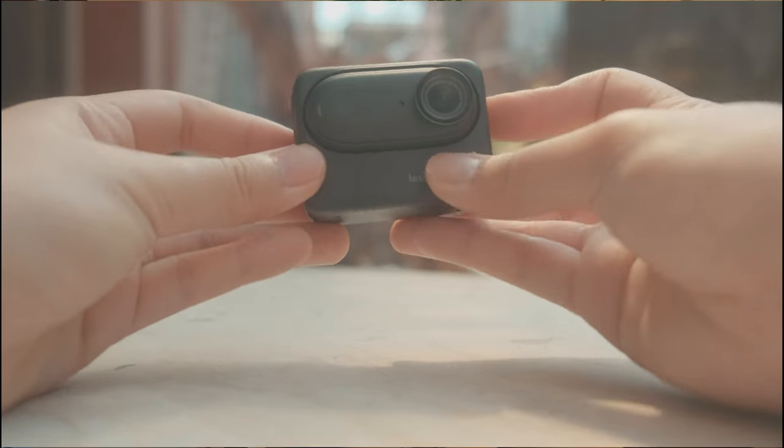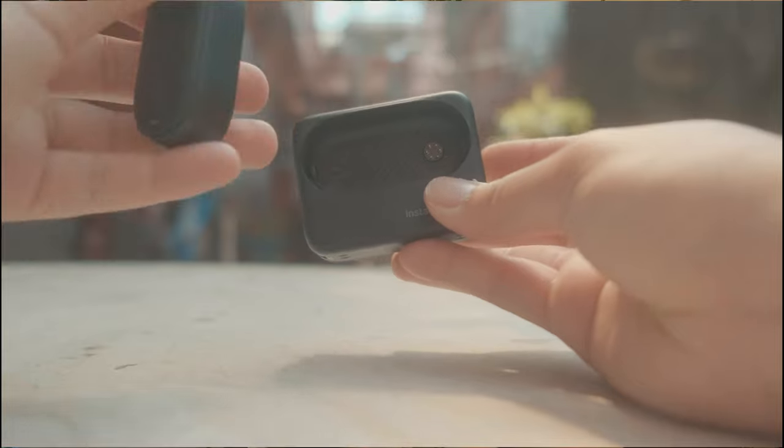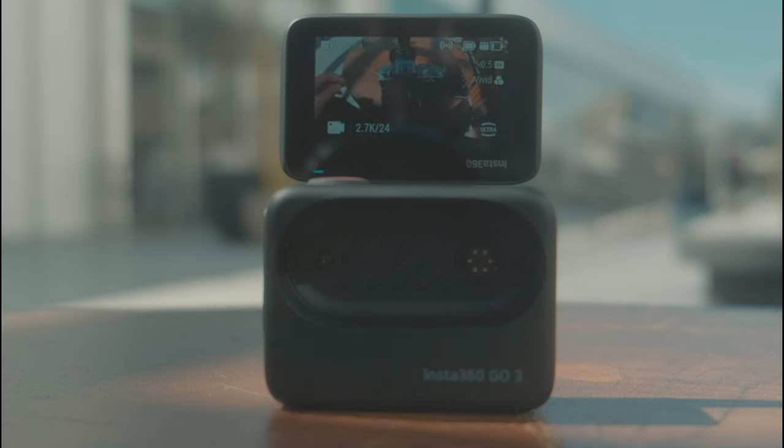First off, the form factor is really good. The fact that you could put it inside your pocket and have an even smaller form factor — the fact that you could take off the pod off the action pod. The flip-out screen is probably one of my most favorite features, especially being a solo creator, to make sure I look okay and I'm in frame.